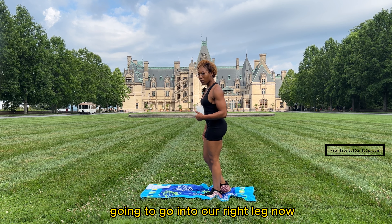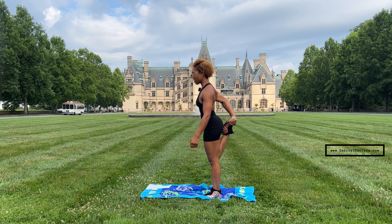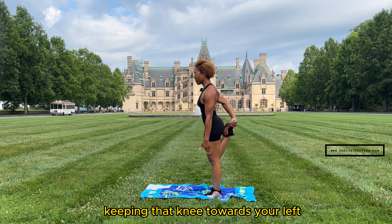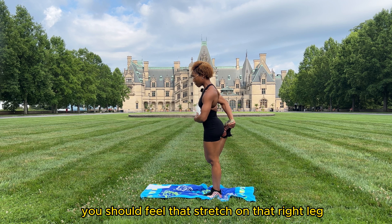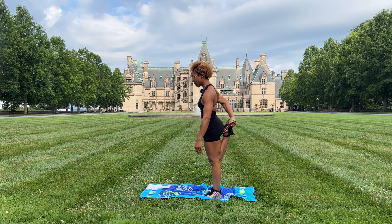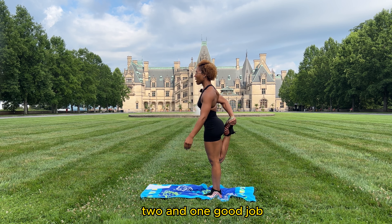Alright, let's switch to our other leg. We're going to go into our right leg now, bringing that leg back and keeping that knee towards your left. You should feel a really good stretch in your hip flexors — if you're super tight through this area, you should feel that stretch on that right leg. Five, four, three, two, and one.